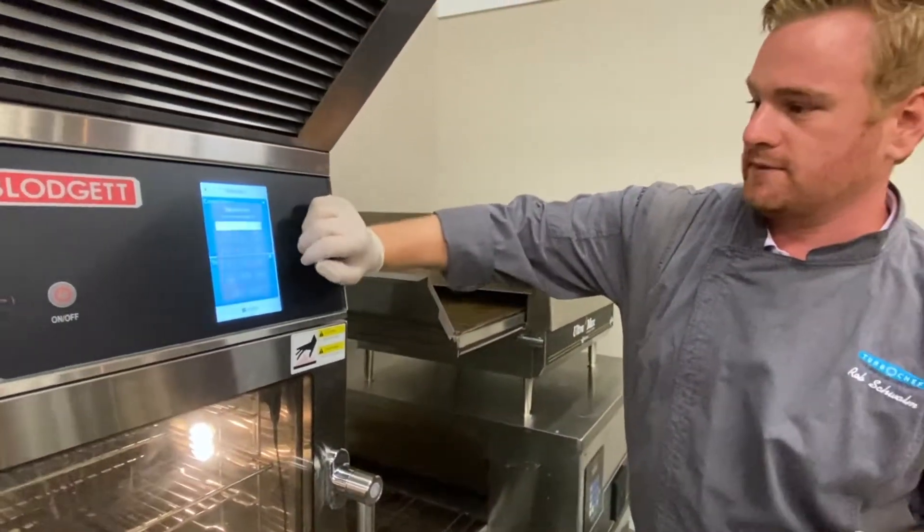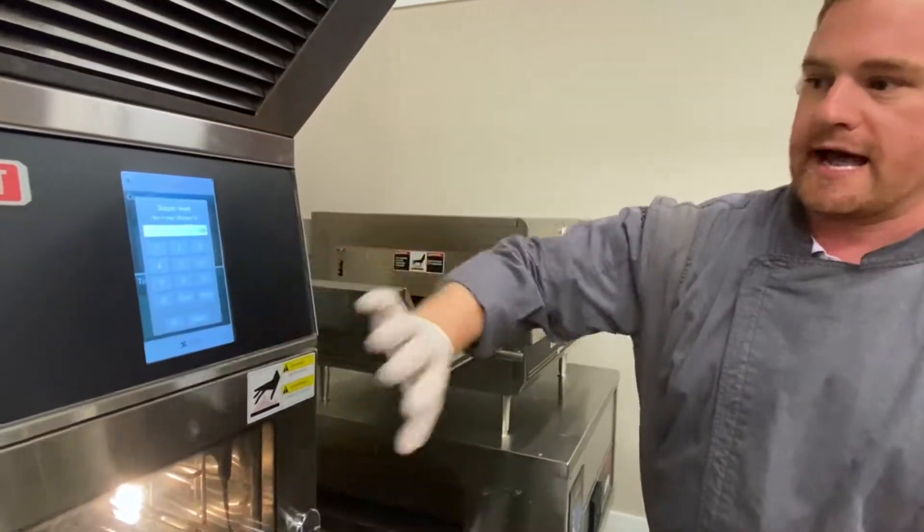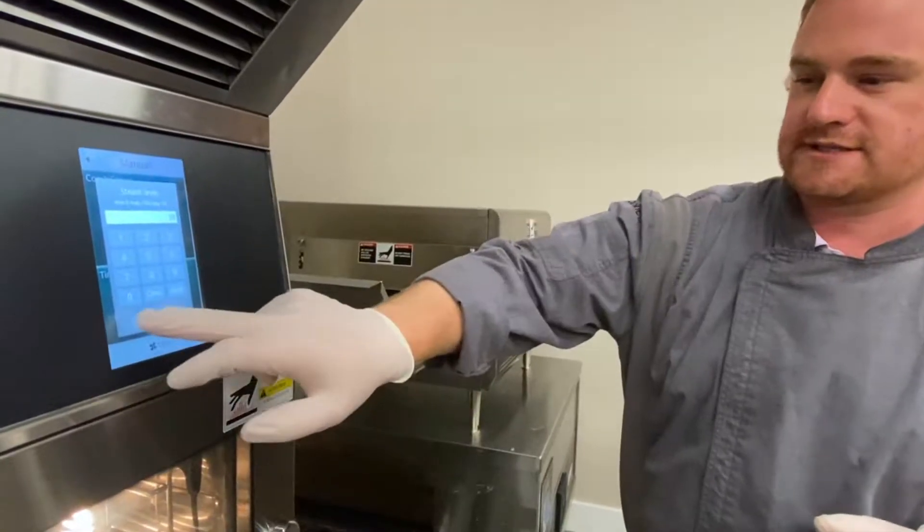I can also control the steam from zero — meaning no steam — to 100, meaning full-on steam. I'd like to be at 20, just adding a little bit of steam.